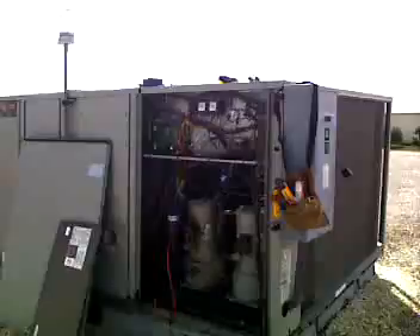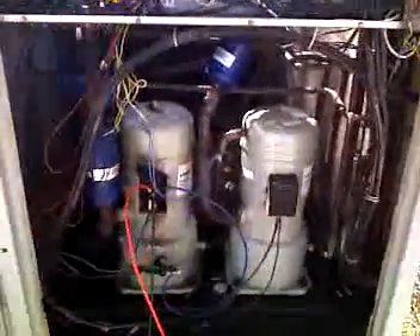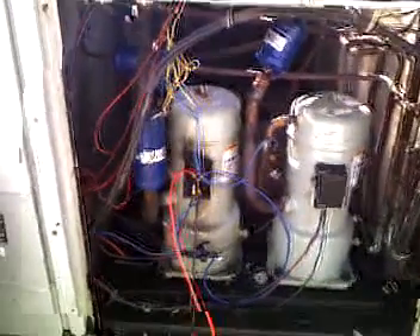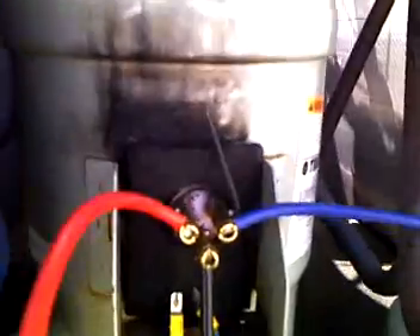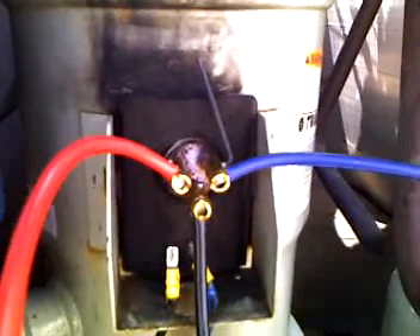Today I am just doing a repair on a compressor to try to save it. These compressors are quite expensive and sometimes the electrical terminals will burn up. If I get close enough you will be able to see on this particular unit there are black marks all around where the electrical connects.